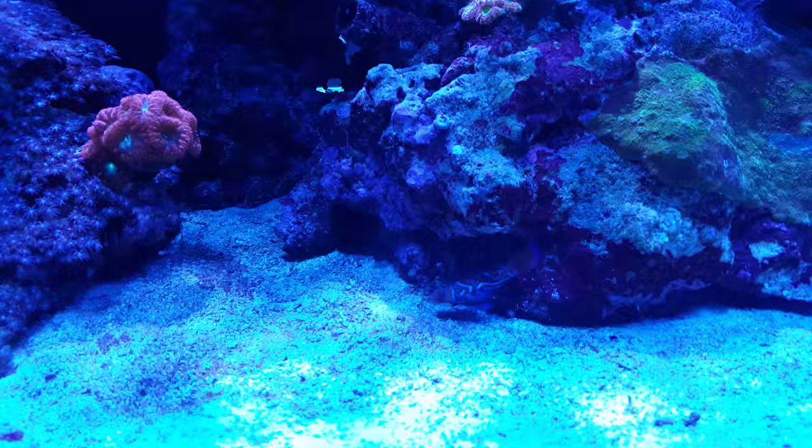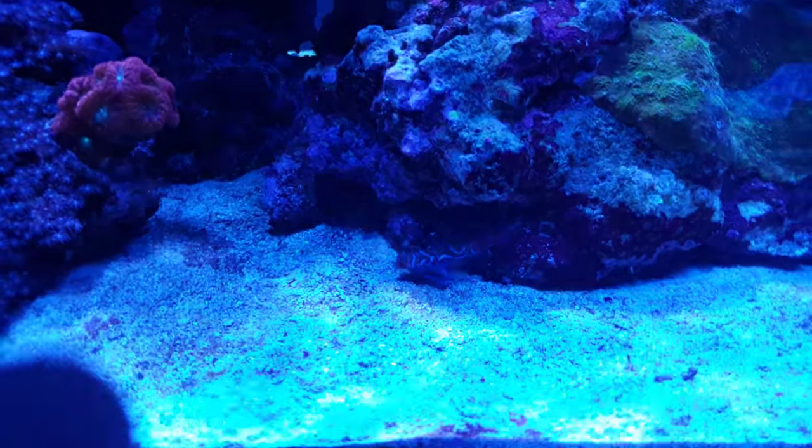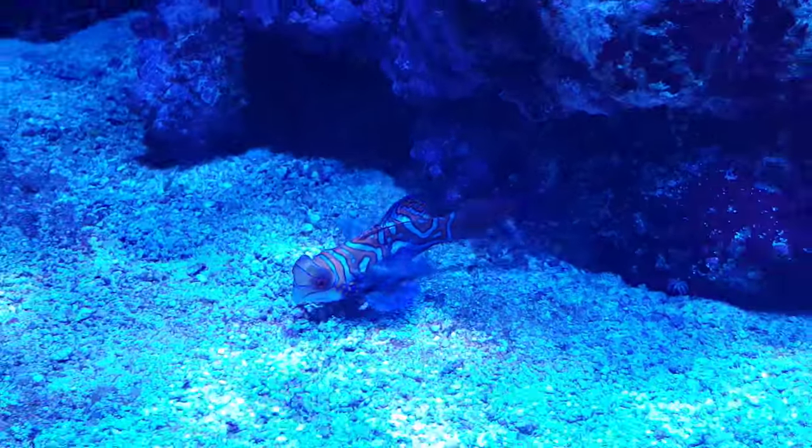From what I was reading, they're not exactly considered gobies - they're the dragonets. They're almost part of the same family. Incredible.